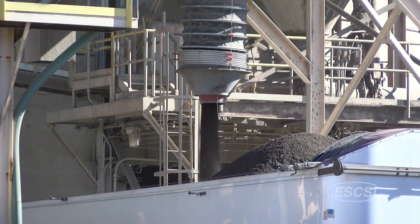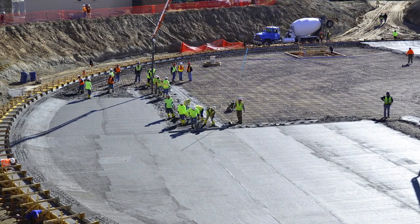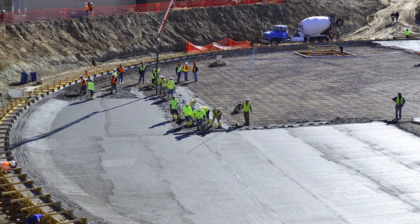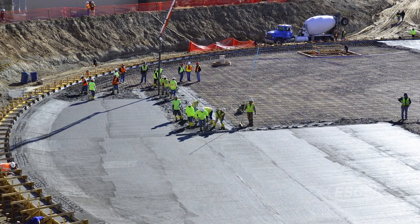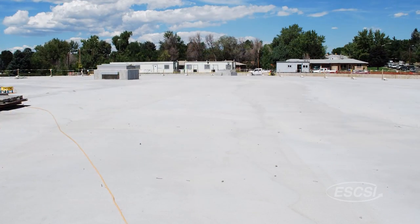Pre-wetted expanded shale fines were used to replace a portion of normal weight concrete sand. The benefits of this modification include enhanced durability and improved construction schedules. But for Denver Water, internal curing provides an even more critical advantage: the biggest problem for us is shrinkage cracking.